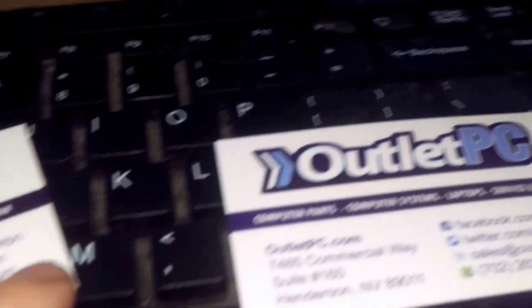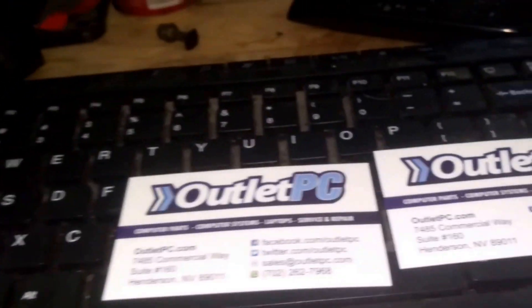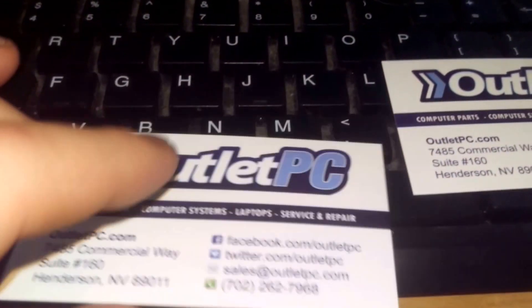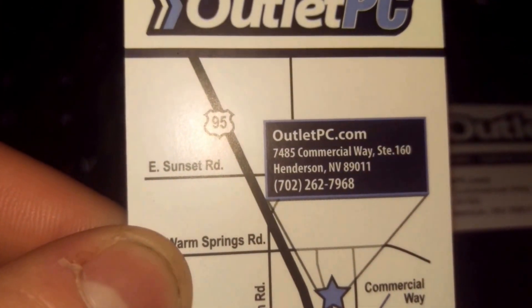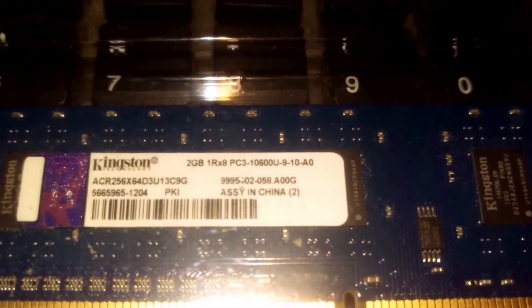Thank you Outlet PC — I bought the RAM from them through newegg.com. Outlet PC is the main holder of this. There's their location in Henderson, Nevada. It's going to take a little bit for this computer to get used to the new RAM — as you can see from a pretty slow boot up. The computer got so used to having the two 2-gig sticks of Kingston and two 4-gig sticks of PNY.